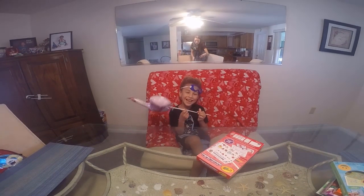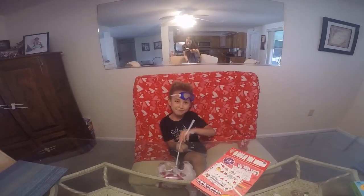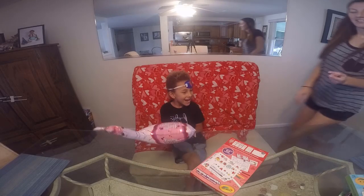Hey guys, today I'm making a Valentine's mailbox. What is it for? School. Is it going to hold all the valentines from all your friends? Yeah.